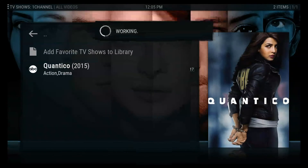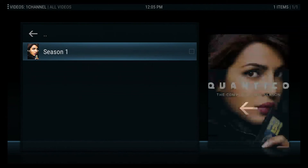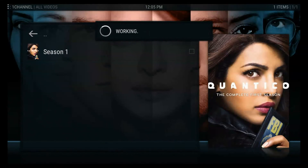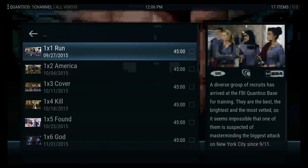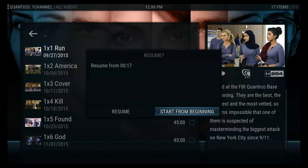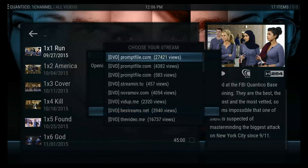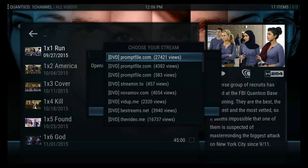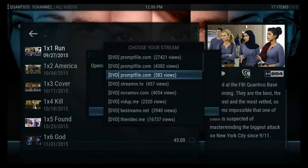I'll open it up once to show you what to do. You select it, hit enter, and since there's only one season, if you haven't seen it you can go right to episode one. You open it up and click it. I already started it but I'm going to hit start from the beginning. You'll get a stream list that comes up. Normally I check the first one, and if it doesn't work you go to the next one, and so on until it works.